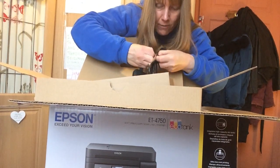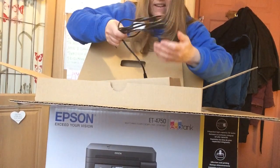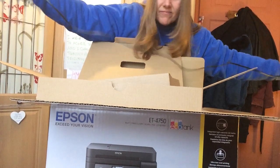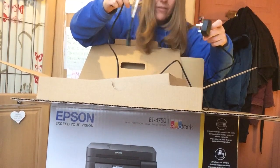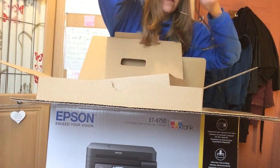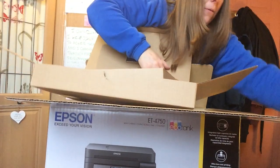And then this is the power cord that goes into the back. Reasonable length, I think. It's nicely packed — happy with that.